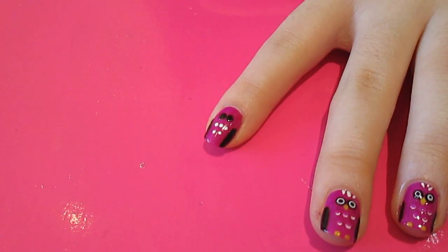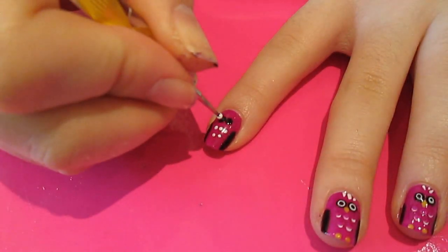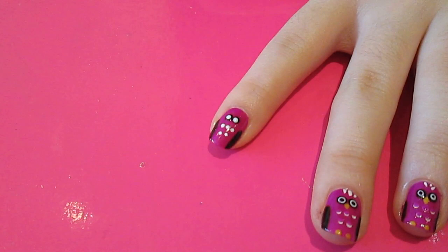Then, carrying on with the white, I'm going to do two dots in the eyes.